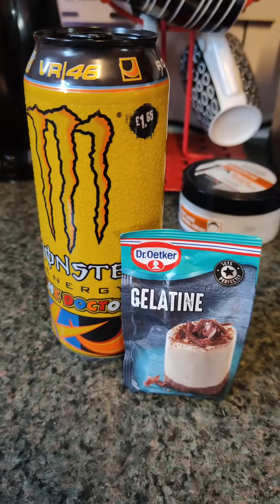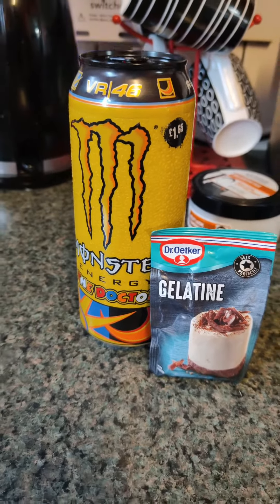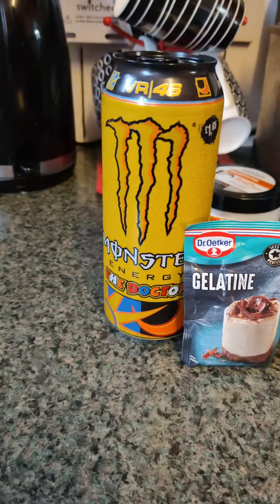Good morning, good afternoon, good evening. So it's another week of Monstrous cooking and today's choice — and as you'll know if you've been following the channel — it's Monstrous Jelly with the doctor.